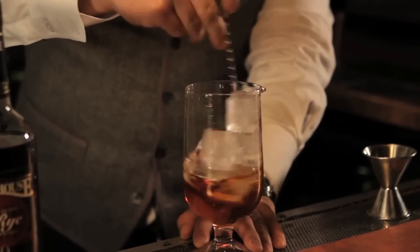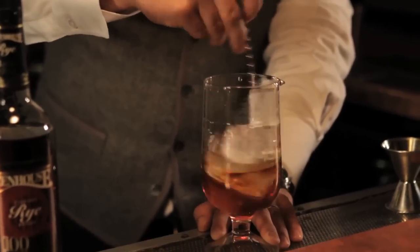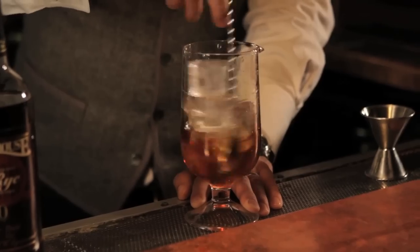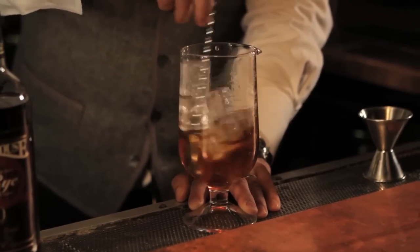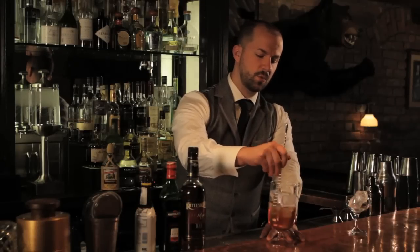Now for this Manhattan, because I've chosen a pretty strong rye at 100 proof, I'm going to stir it a little longer than I would a martini. Normally I stir between 7, 9, 10 seconds — I'm going to stir this for about 12.